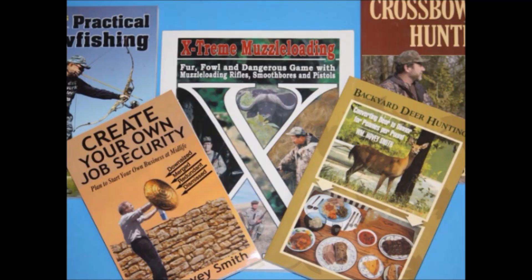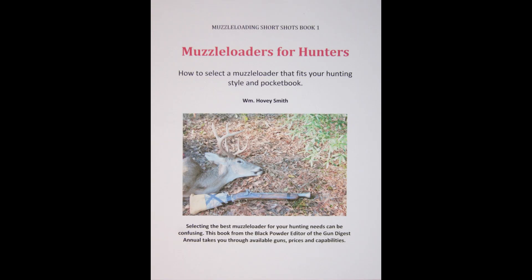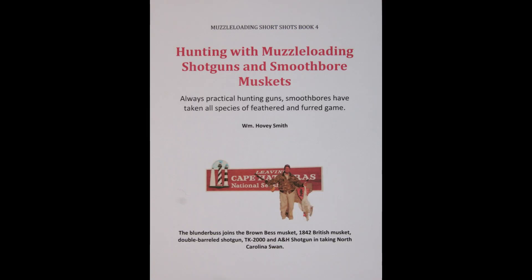I'm a knife maker — I made more knives formerly than I do at the present time. Currently I do more writing, and I have both outdoor books and business books and novels, as well as a series of inexpensive e-books on detailed aspects of muzzleloading and muzzleloading hunting.